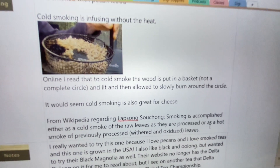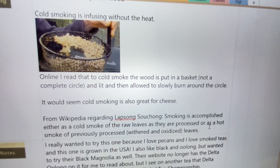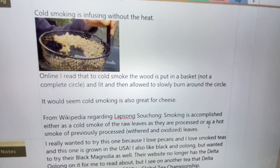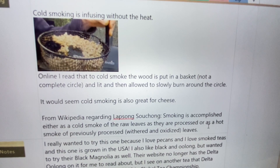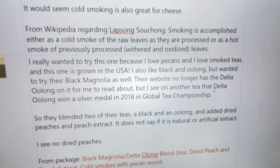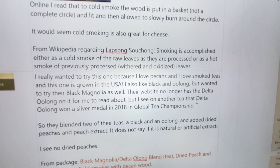From Wikipedia, when I was searching about teas like Lapsang Souchong — one of my other favorite teas — smoking is accomplished either as a cold smoke of raw leaves as they are processed, or as hot smoke of previously processed leaves. So there are two different times during processing you can smoke leaves. I really wanted to try this tea because I love pecans, love smoked teas, and love that it's grown in the USA. I also like black and oolong teas and wanted to try their black magnolia as well.